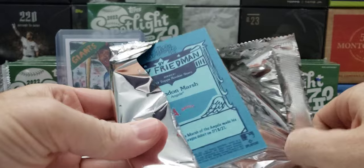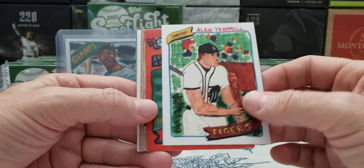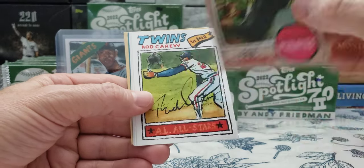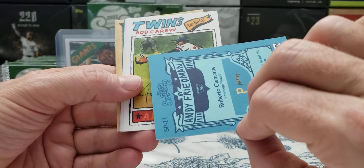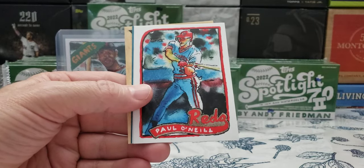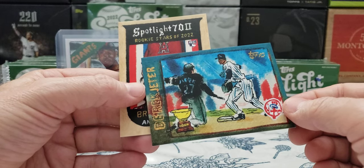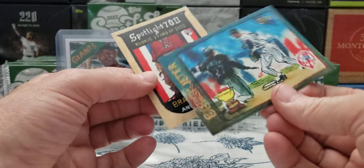I got a bunch of cleaning up to do. 11 boxes left. There's a Brandon Marsh rookie card — R4. Look at that Alan Trammell, that looks different — could that be a short print? No, it's card number 36, Alan Trammell. Roberto, 1968 frame. That's two Roberto cards. Oh, that's a short print, folks — Roberto Clemente short print. SP11. So you got to look out for the double names. And there's Derek Jeter — that's a cool card. Rookie cup card. And Brandon Marsh — R4, really nice. That's Jeter base, that's beautiful.